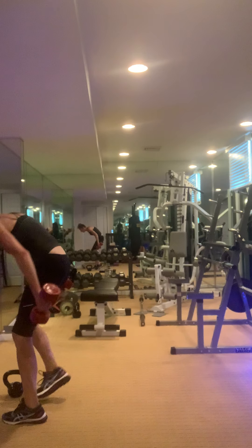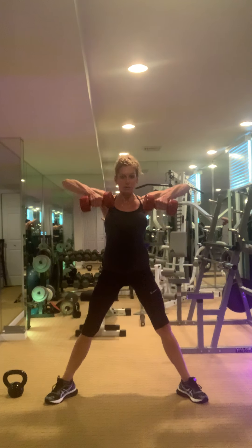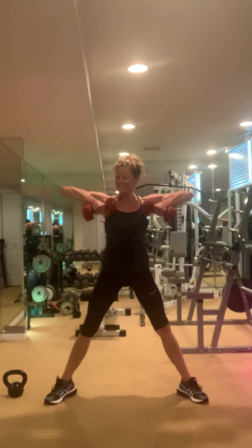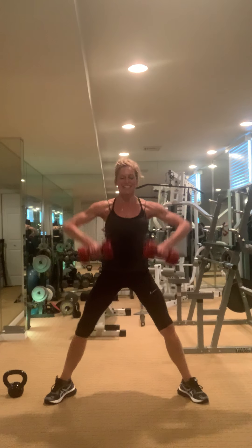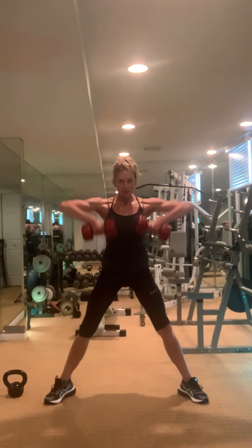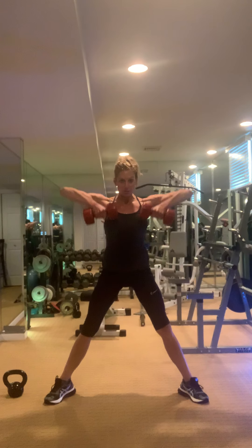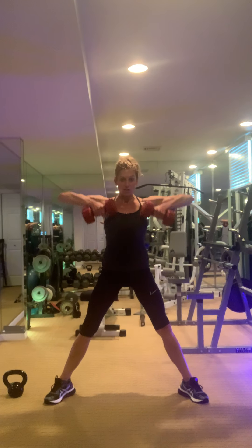Finish — we do row. This is it, you did it. Really think about the shoulders and your upper back, finishing them off.